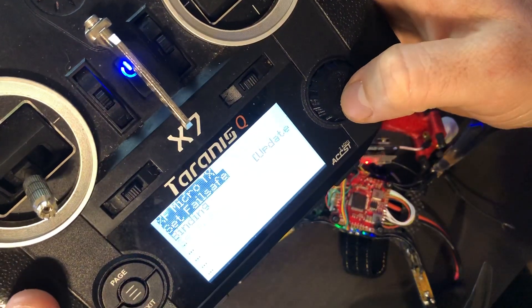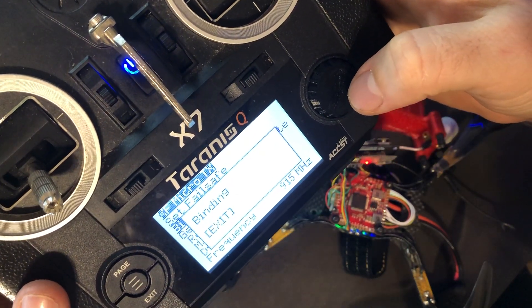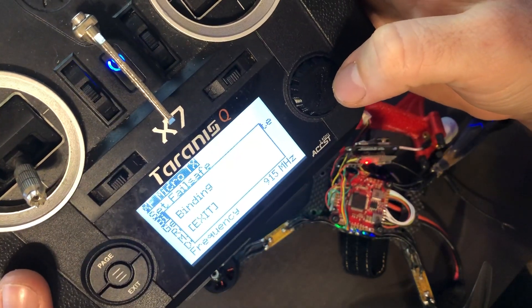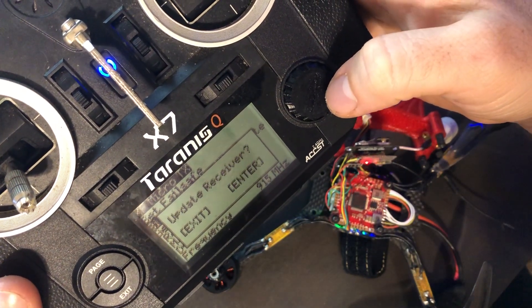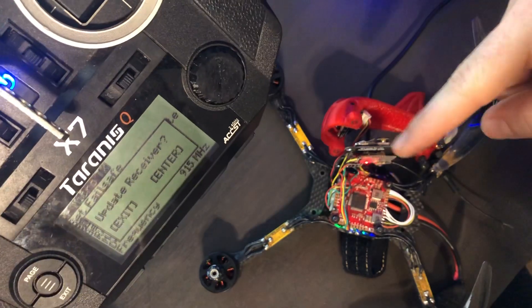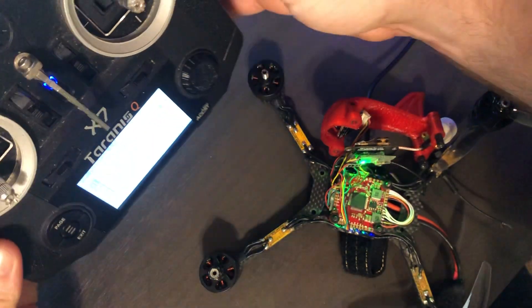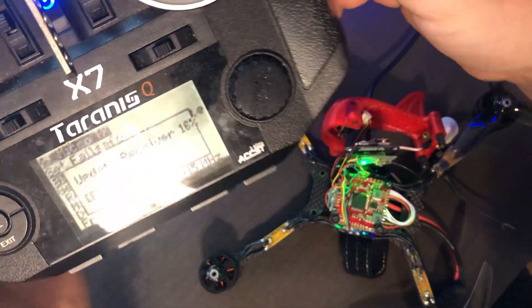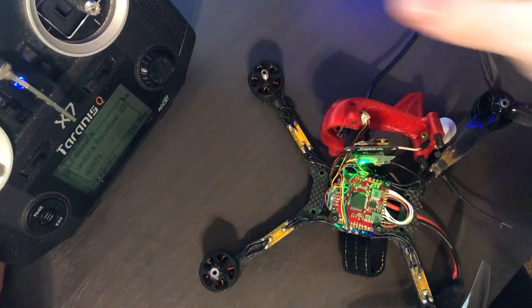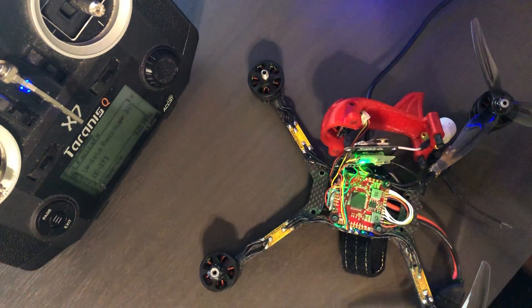Inside here, I'm going to go ahead and go into binding. I found the receiver — the receiver is blinking red now. I hit OK to update, so it's updating there. It's solid green while it updates.